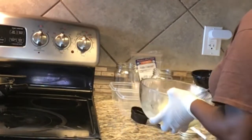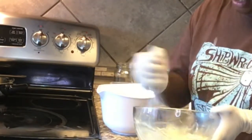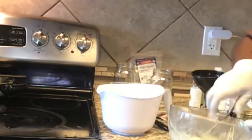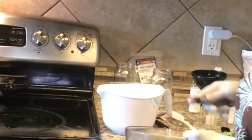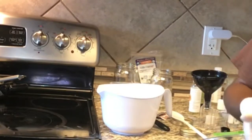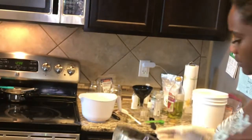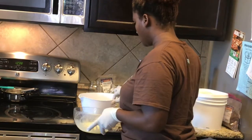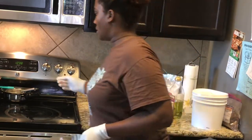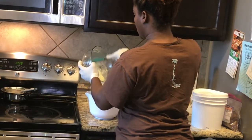After it's completely mixed, this looks good. Let me show you guys what this looks like — it's really slippery. So I just add the gum-oil mixture to the flaxseed gel.